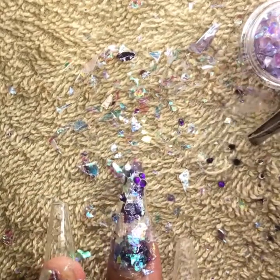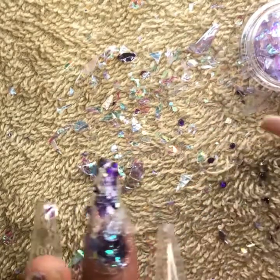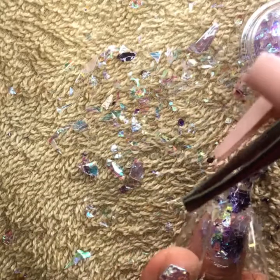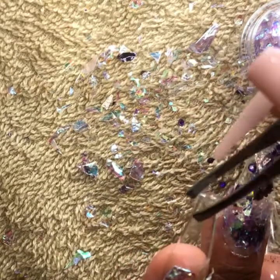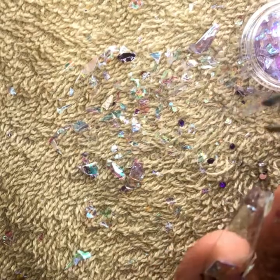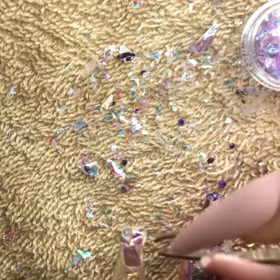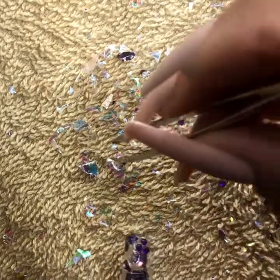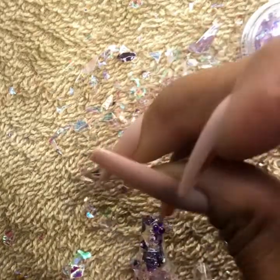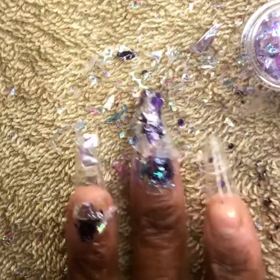And the color purple is the most powerful visible wavelength of all the colors in the rainbow. Purple also represents strength, transformation, and power.